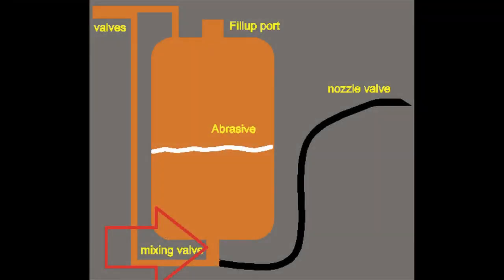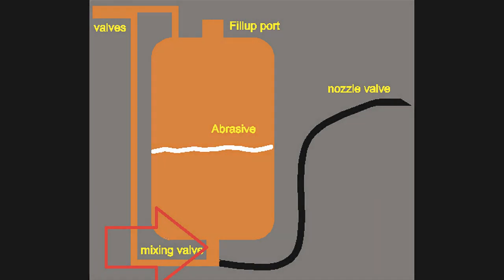The mixing valve is where it controls the abrasive-to-air ratio.